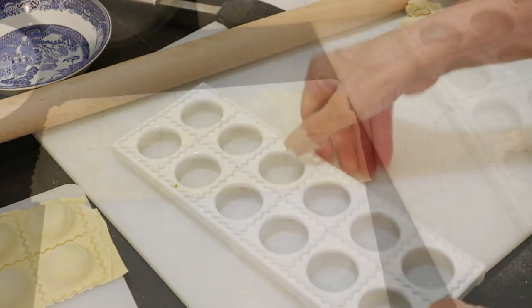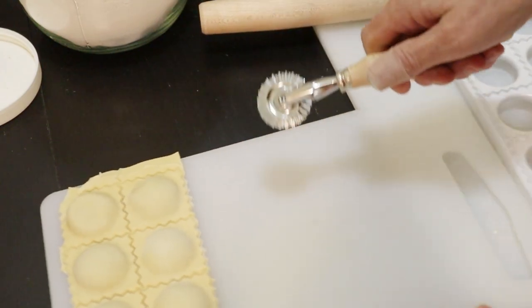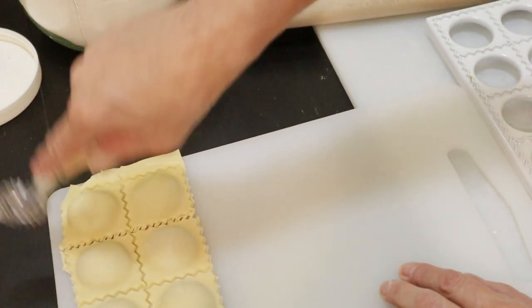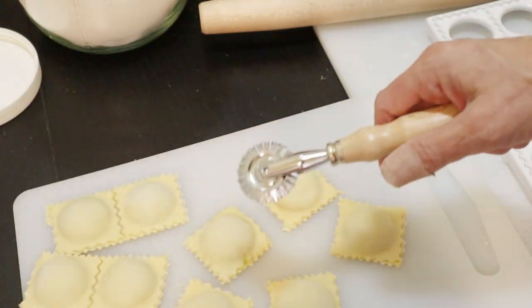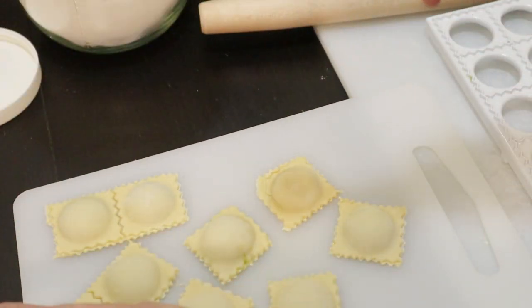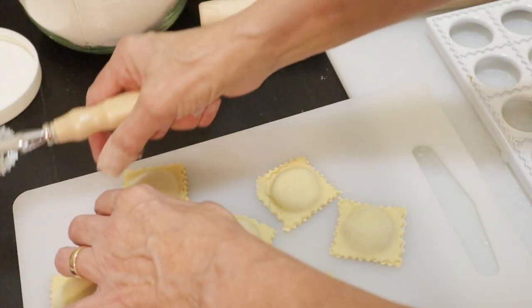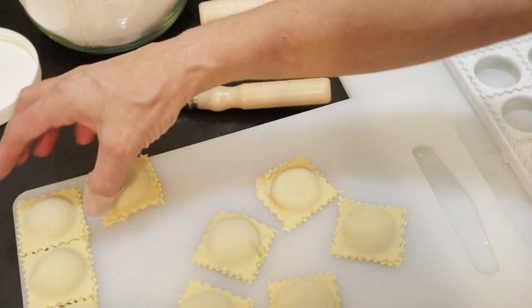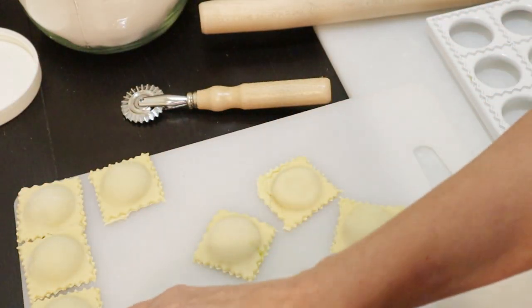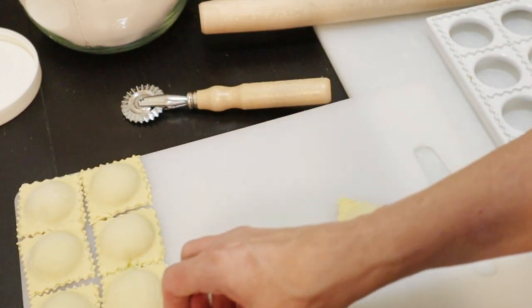The next stage is to flip this over. There we go — perfect little pockets. I also have this little pastry wheel, and I make sure I separate these now because it might be a little more difficult to separate them later. These pockets seem a little more filled than when I use my other ravioli maker. These ones are done. I'll freeze them, and once they're frozen they can be put in a zip-lock bag.